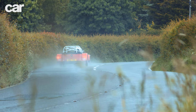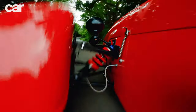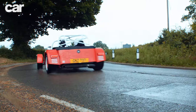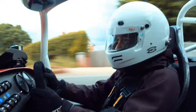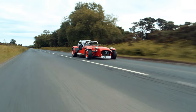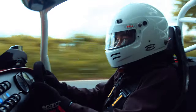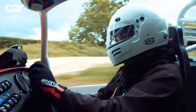This little Caterham can get around the Alton Park circuit in around the same time as a GT4 racing car. Under that long, slender bonnet is the tried and tested two-litre Ford Duratec engine. It produces 210 brake horsepower, but because this wide-body SV version only weighs about 585 kilograms, that means a power-to-weight ratio of 359 brake horsepower per ton — around the same as a Porsche 911 GT3. As a result, 0 to 62 mph takes just 3.6 seconds, but because of the wind rushing onto your helmet and how low you are to the ground, it feels so much quicker than that.